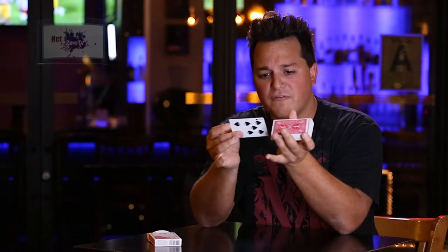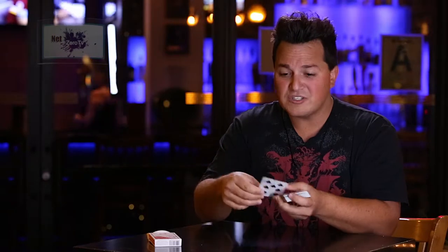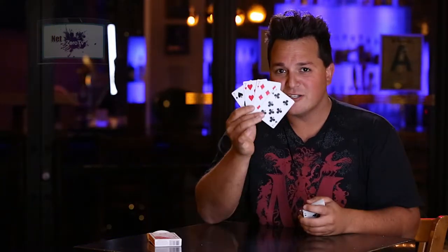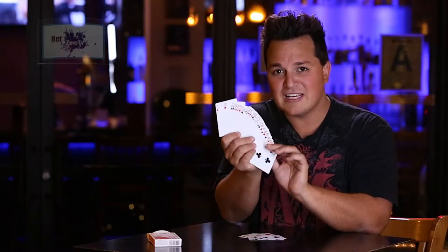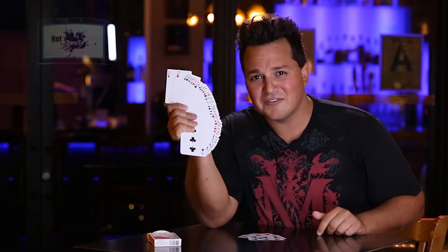I'm going to place all three of those in the deck. The fourth one we'll leave on top. And check this out — if I snap my fingers and wave over, the four sevens, one, two, three, and four, jump right to the top of the deck. And as you can see, they're all different.